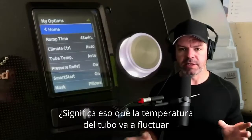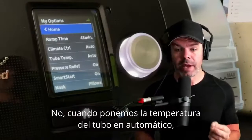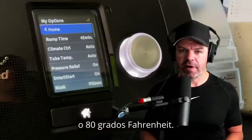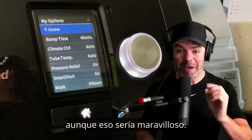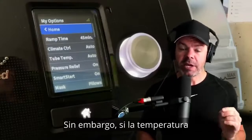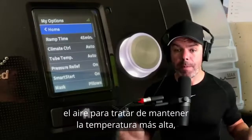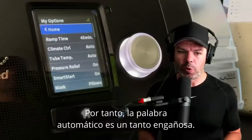Now you might be thinking: tube temp is also automatic — does that mean the tube temperature fluctuates automatically through the night? No. When tube temp is set to automatic, the device tries to stop the air temperature inside the tube from falling below 27°C (80°F). If the room temperature is above that, it won't cool it down — it's not a reverse-cycle air conditioner. But if the temperature drops below that level overnight, the heater element in the tube will heat the air back up to around 27°C to keep it stable.